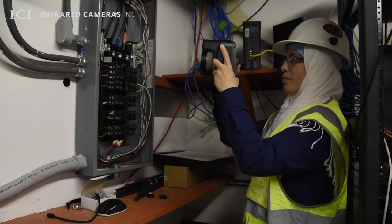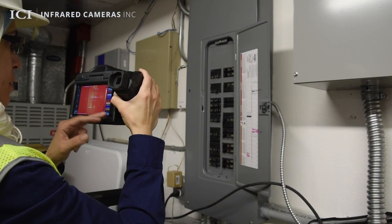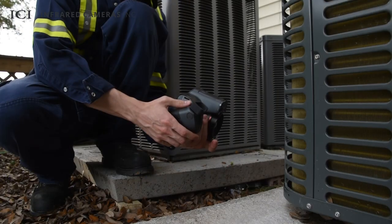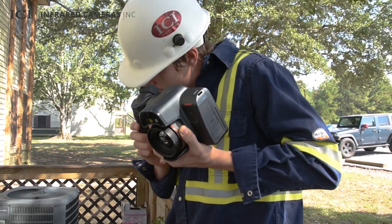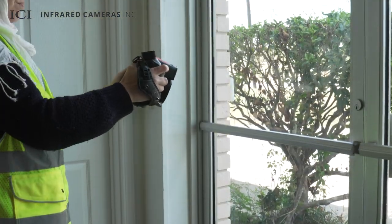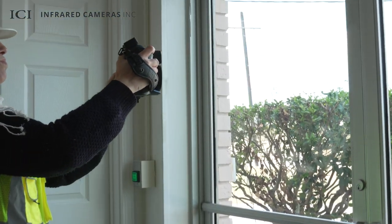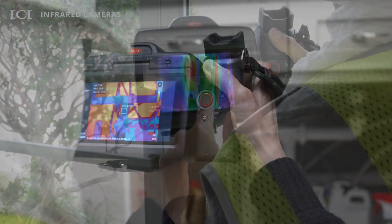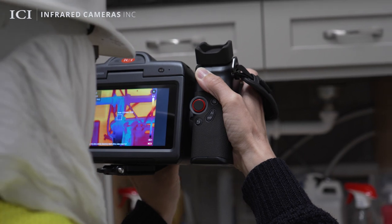Pinpoint faulty fuses, circuit breakers, and other electrical issues so personnel can respond to problems quickly. Inspect the performance of air conditioning vents and units to determine the source of HVAC airflow and equipment issues. Find air leaks caused by failing windows, leaky doorways, and loose ductwork. Locate areas of moisture intrusion and hidden water leaks in order to make informed decisions on repairs.